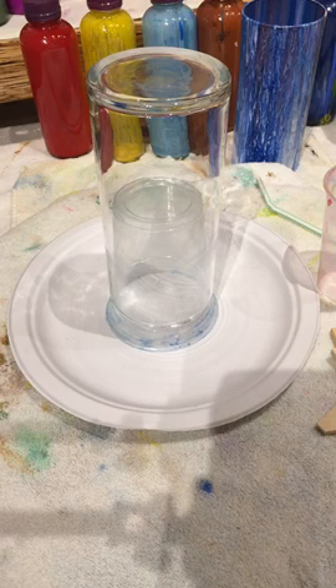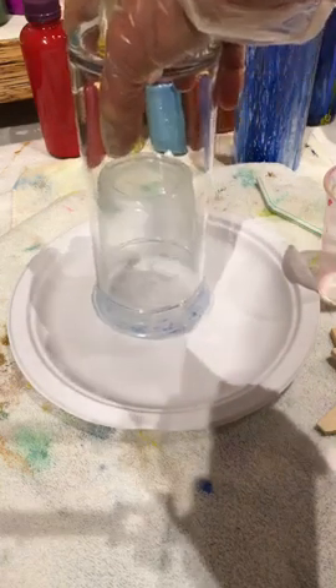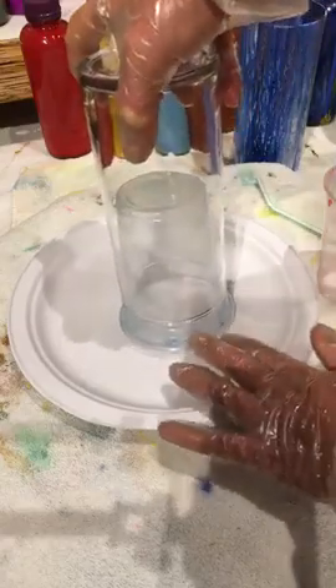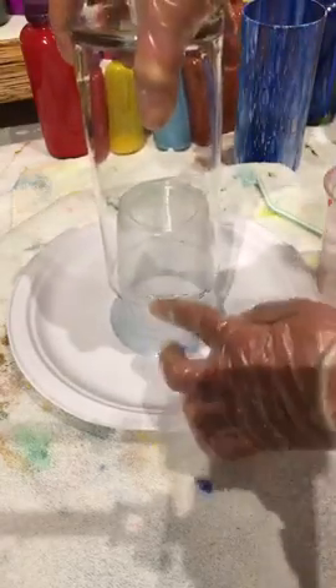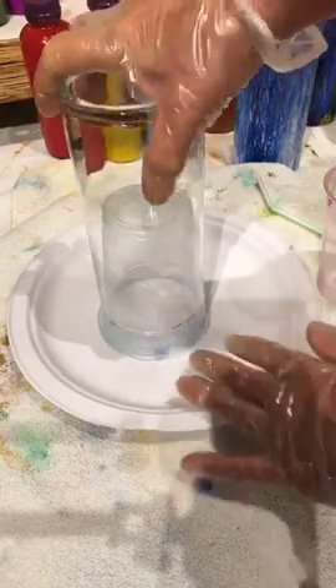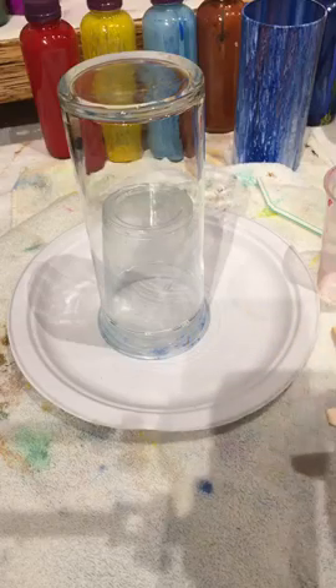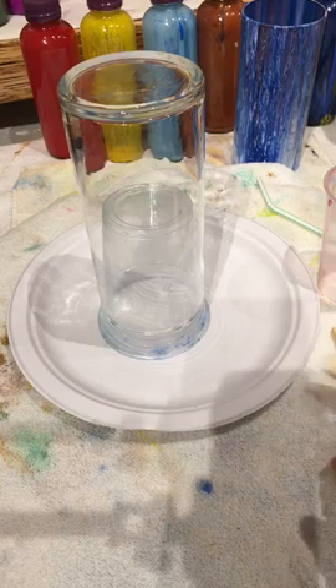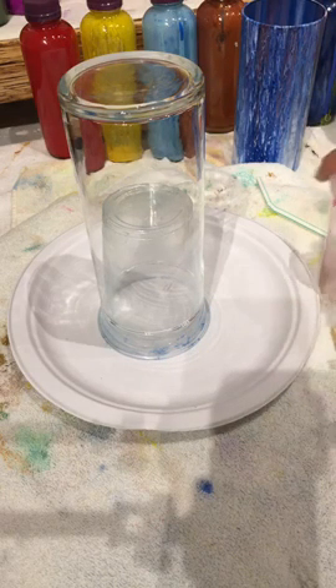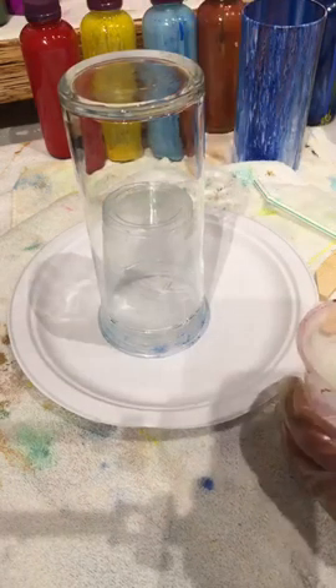That first vase is drying so we're going to go ahead and do a second vase. Here's the second vase, once again sitting on a paper plate to catch all the drippings, and a cup underneath to help it roll over that bottom edge so that you have a nice vase. If your area isn't level, you can actually prop little tiny canvas stretchers or little pieces of wood underneath there.